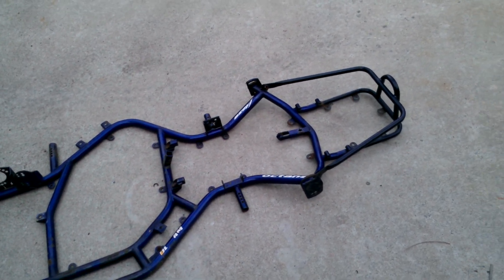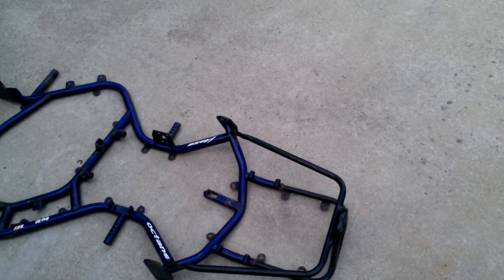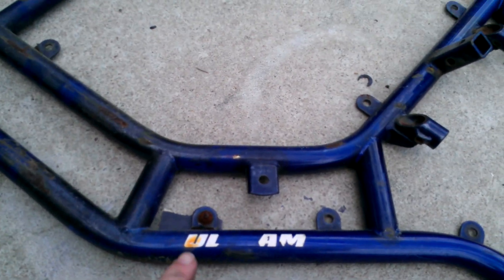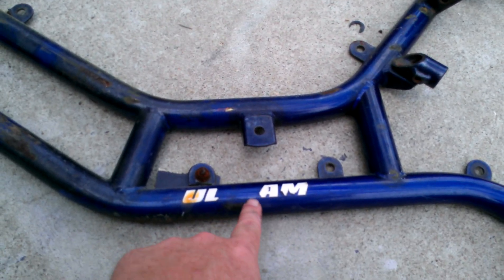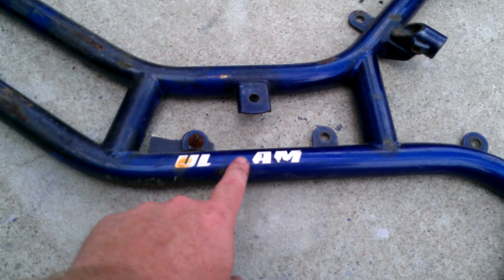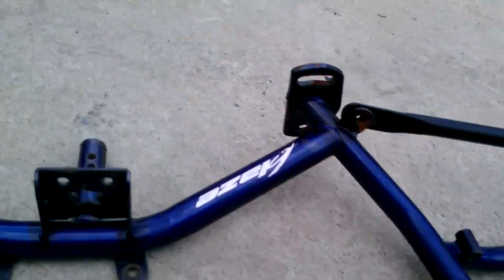This is a racing go-kart frame. Ultramax Octane Blaze — or maybe Blaze Octane. Here it says UL, it's missing some letters. This should be a Tramax Octane Blaze.